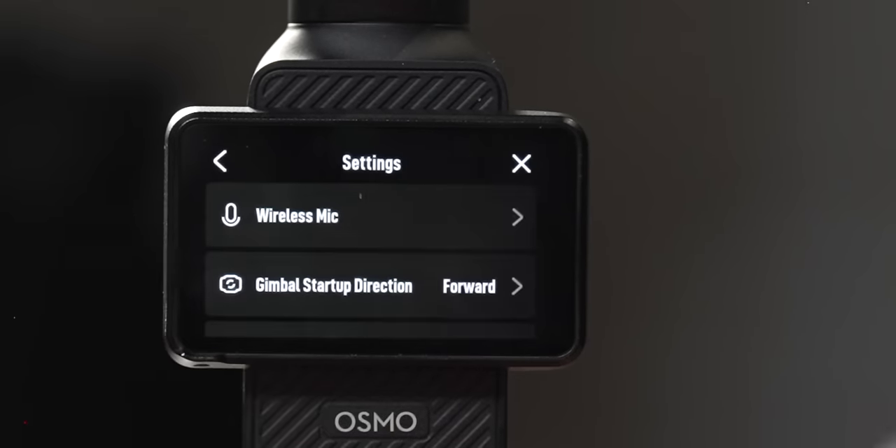In the bottom menu you have general options: device management, SD card storage, format card, change compression, Wi-Fi settings, and about — just the advanced features you might need.